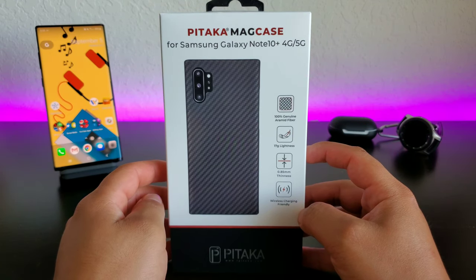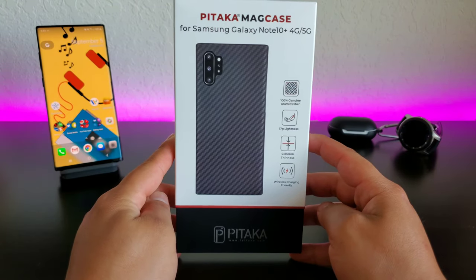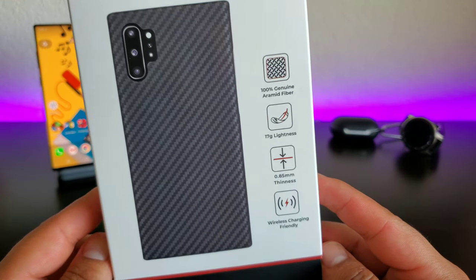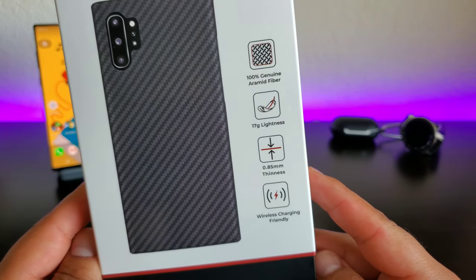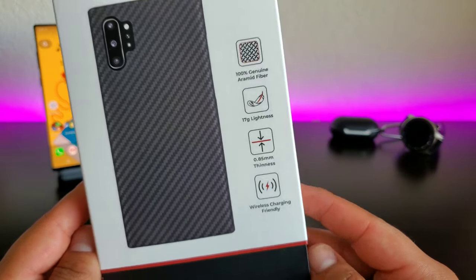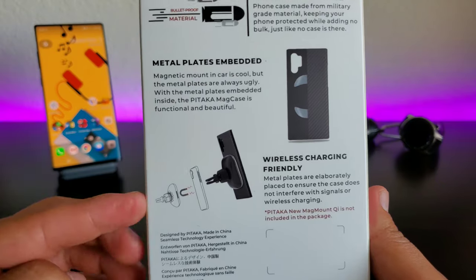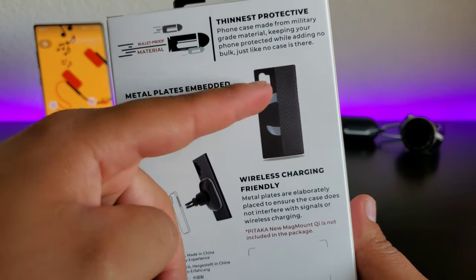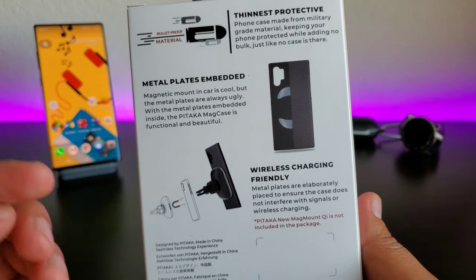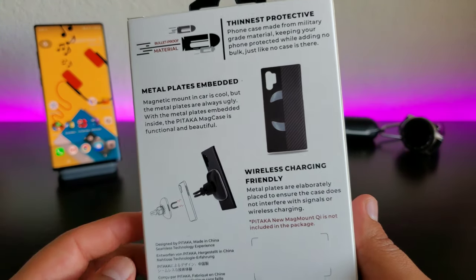This is the Pitaka Mag case for the Samsung Galaxy Note 10+. On the front of the box you got the picture of the case on the device itself. On the side you got 100% genuine aramid fiber, 17 grams of lightness so it's going to be a super light case, 0.85 millimeters of thinness so super thin as well, and it is also wireless charger friendly. On the back it shows you it's going to work with a magnetic mount because there are metal plates inside the case — and even though there are metal plates in this case, it is still going to be wireless charger friendly, which is pretty cool.